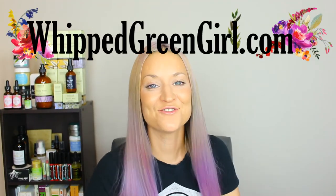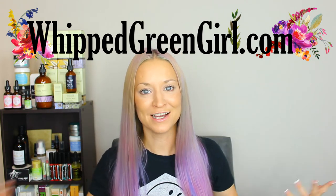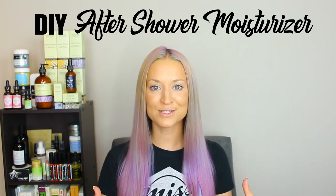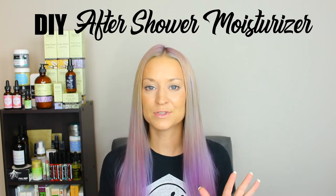Hey, it's Angie from Whipped Green Girl, and if you dig DIY skincare, then guess what — you are in the right place today. For my recipe, I'm going to be sharing my DIY after-shower moisturizer. It is a spray, pretty simple, five ingredients only. I've been using this forever on my skin.